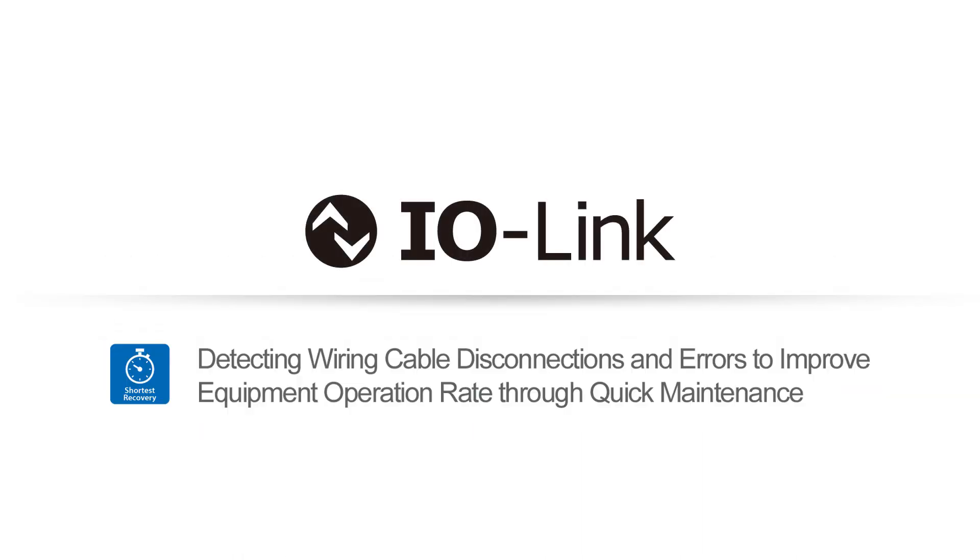Using IoT to bring innovation to manufacturing sites. Omron's IO-Link compliant devices detect wiring cable disconnections and errors in real-time to improve equipment operation rates through quick maintenance.